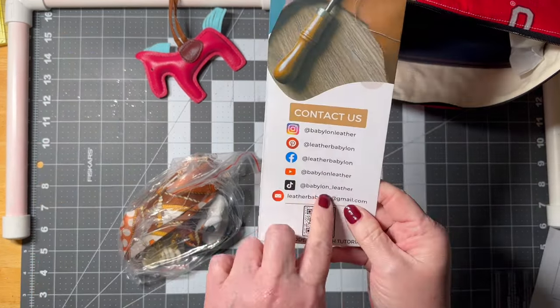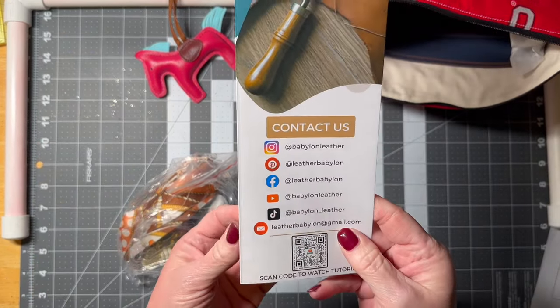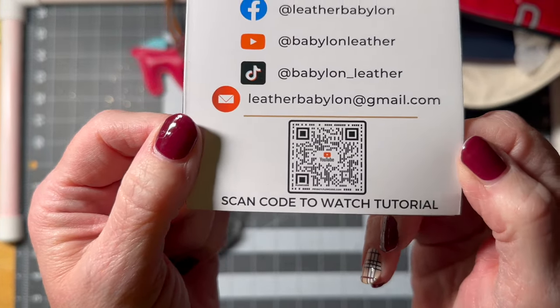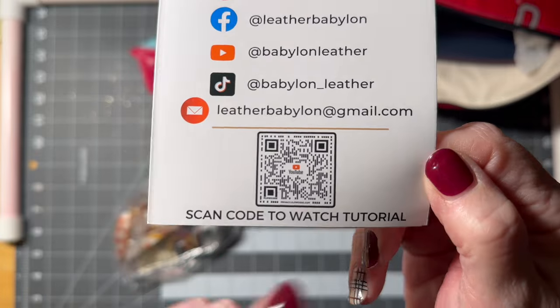So this just talks about contact information and all that, and it will be in the description box below. If you want to scan that QR code right there, it will show you the tutorial, which I will watch.